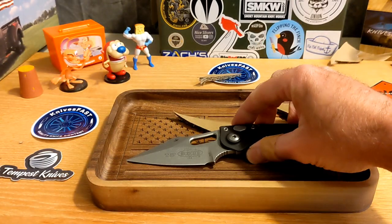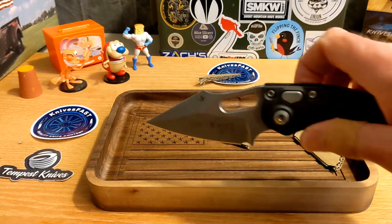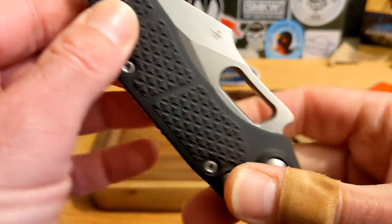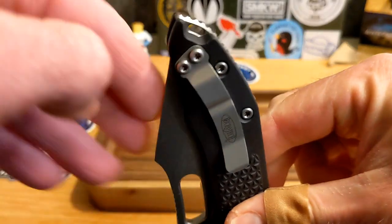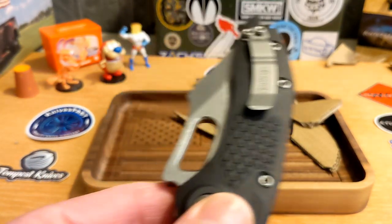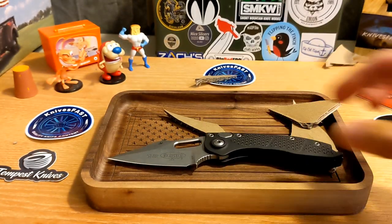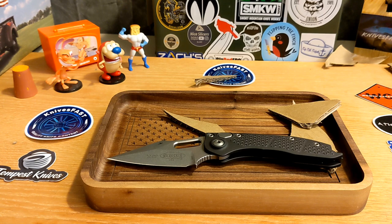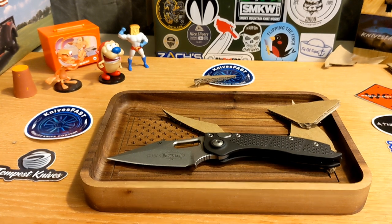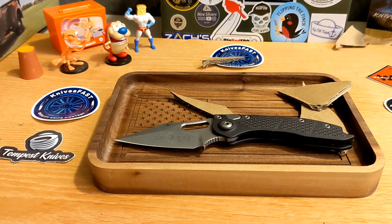When you handle it, it feels right — it feels like it should be that heavy. Carry-wise, there's a lot sticking out of the pocket because of that harpoon design, which is kind of why I think I might like the Ballista better — it's more of a thin knife. It's also cheaper, and I'm a tightwad. Plus, this one's not available, so there are lots of reasons.